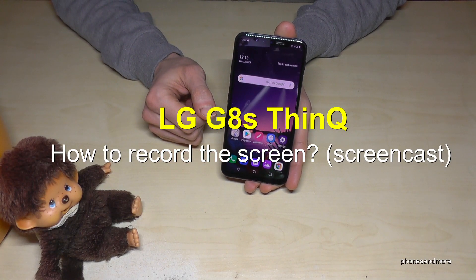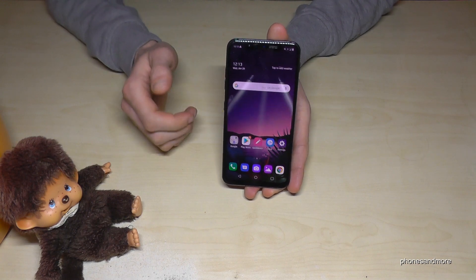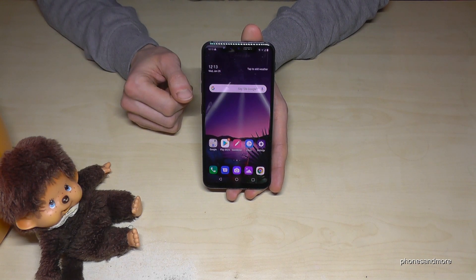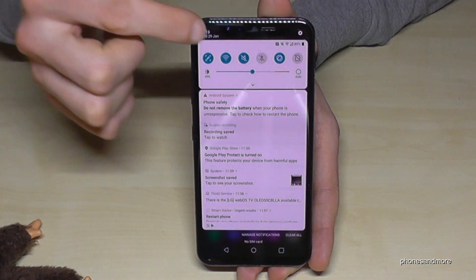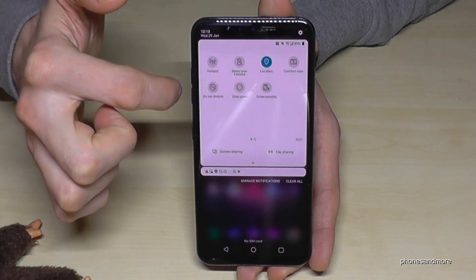Hello everybody, I want to show you how you can record the screen on the LG G8S. There's a built-in screen recorder, so you don't have to download an app. Just scroll down here, scroll down a second time, and you will find on the second page some other icons.